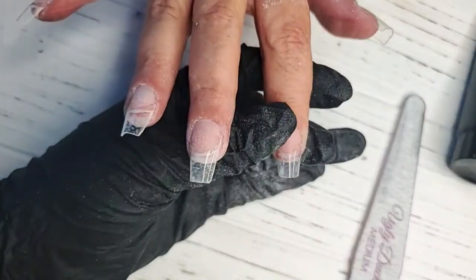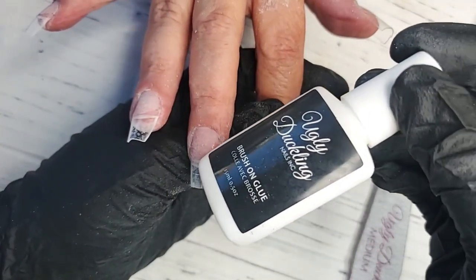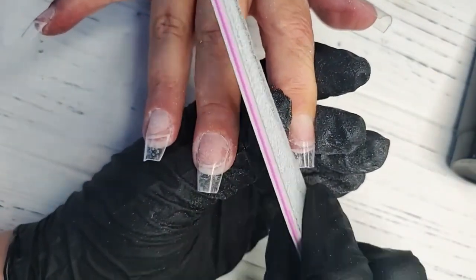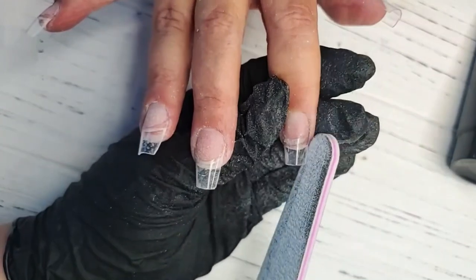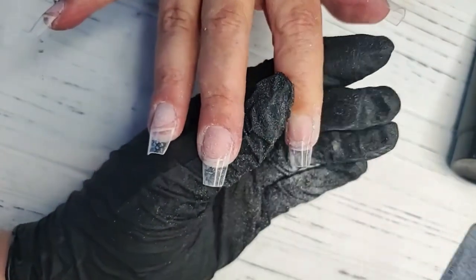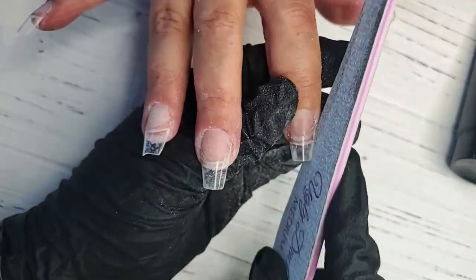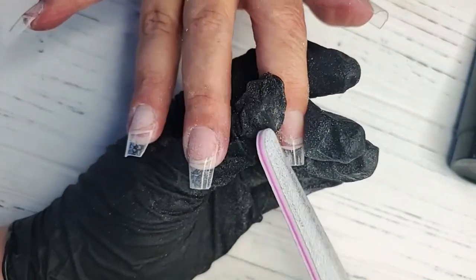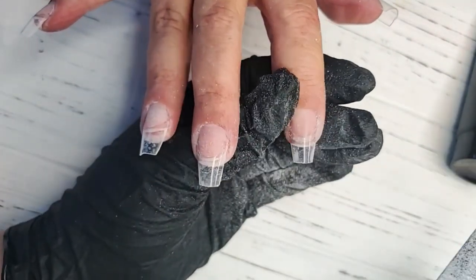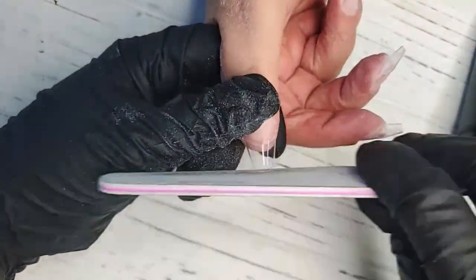I applied the tips with our Ugly Duckling Brush-On Glue. It's really important, once you've created your shape and you're happy with it, to remove all the shine off of the tip. Especially when you're using a gel product — if you don't have that surface etched enough, you definitely run the risk of having that product separate from the nail tip.